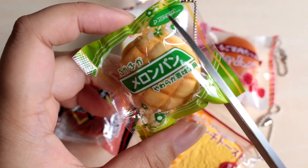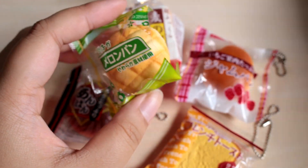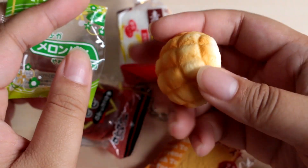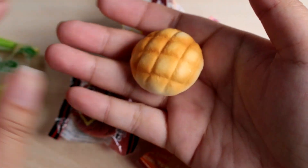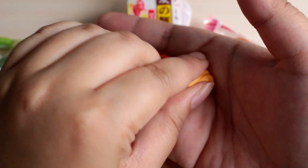I'm gonna start with this melon bread. I'm just gonna cut the bag open. I actually have never seen these out of the bag, so it'll be interesting to check out. It's just a little mini melon bread in here. Let's do the squish test. It's pretty slow rising — it's so tiny though. Maybe not that slow rising, but it's a really satisfying squish.